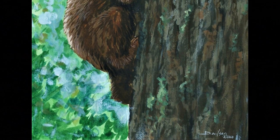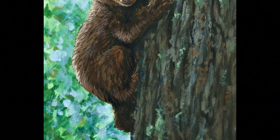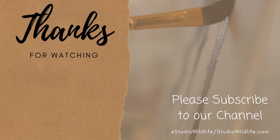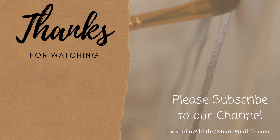If anyone else has any tips for managing their job with their art, please leave a comment below — I'd love to hear them. As always, thanks for watching, and remember to like and subscribe for more wildlife art tips.